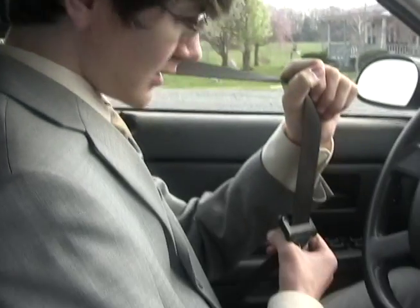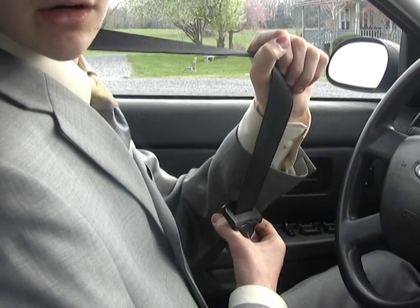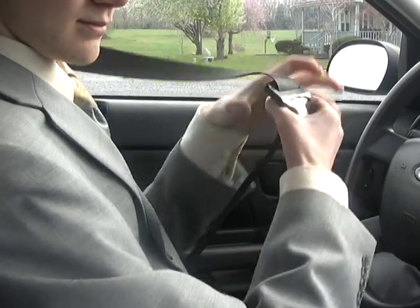The third step is to pull up the buckle. The purpose of this is to make it easier to secure the seatbelt. With that, you have just completed the very simple task that is step three.